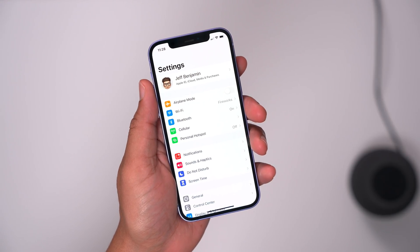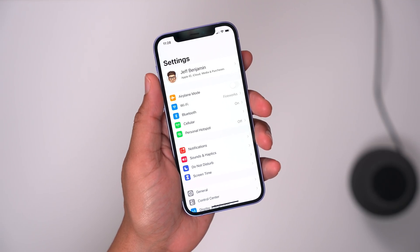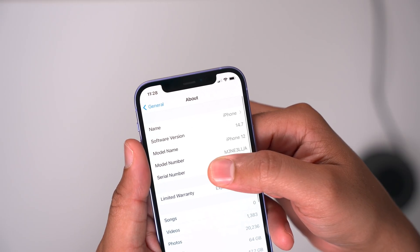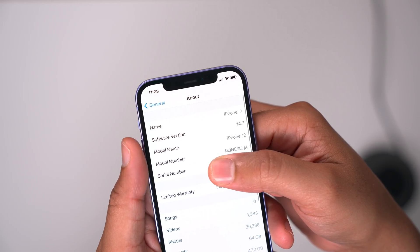Apple just released the iOS 14.7 release candidate. That basically means that as long as there are no showstoppers found between now and next week, the public version of iOS 14.7 will be released then. Here's a look at what's new.